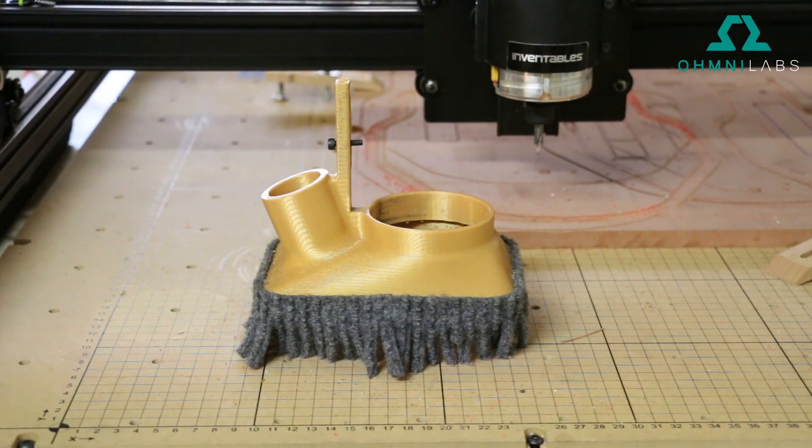This is the dust shoe made for an Inventables X-Carve CNC router. If you're not familiar with what a dust shoe does, it picks up the chips using a vacuum that get left behind from your cutting tool as it goes through your material.